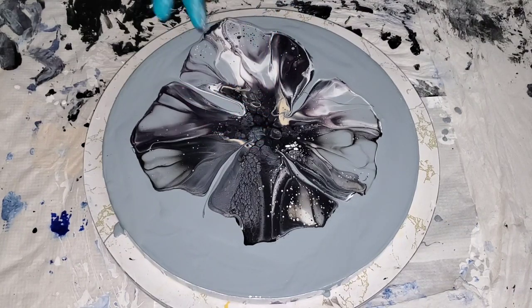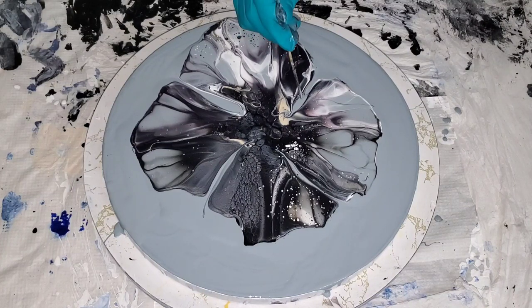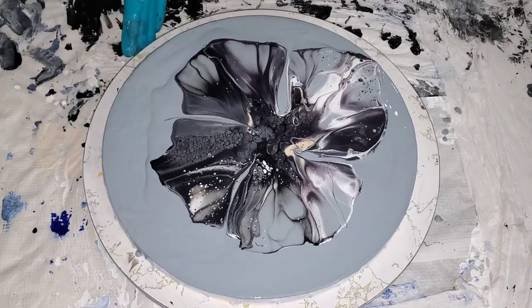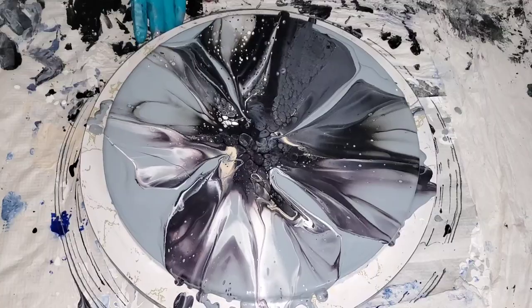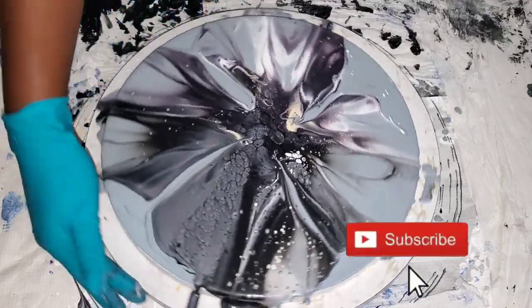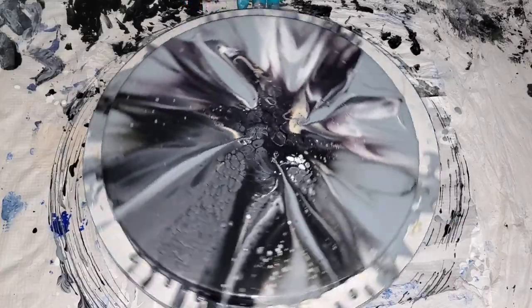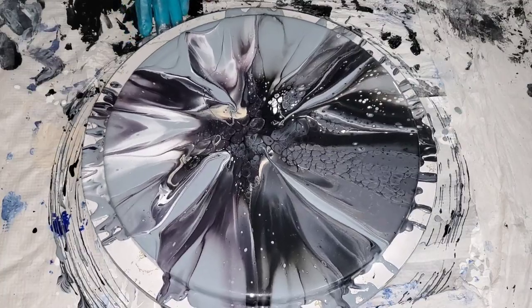I used the Pewter by Extreme Sheen by DecoArt, and it's such a beautiful paint to create cells. The Extreme Sheen paints are beautiful. I really do hope you check it out. I know I'm using black paint here and it has different meanings to a lot of people, but for me black really means strength, endurance — how much can you endure, how strong are you? Be resilient, get up and keep going.